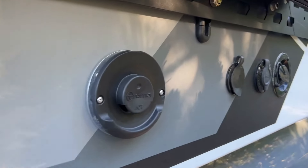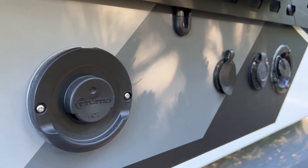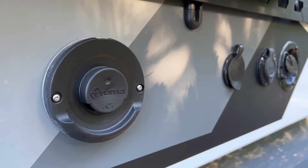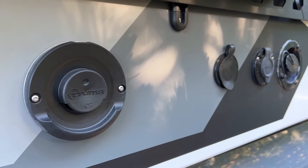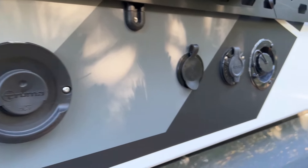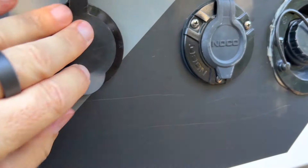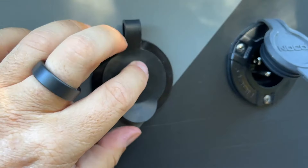Here we have the exhaust for the Truma unit. The Truma Combi is one of the more clever units on the market — it does a combination of heating the inside of the camper as your air heater, but it also heats up your water as well. It's got a very clever and intuitive interface, and this is where it exhausts out the combustion process from the propane. And then we've got our power input here.